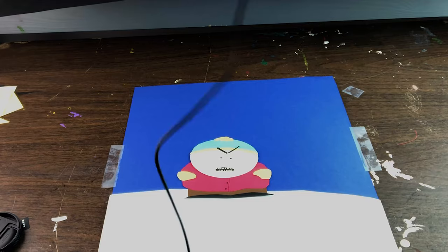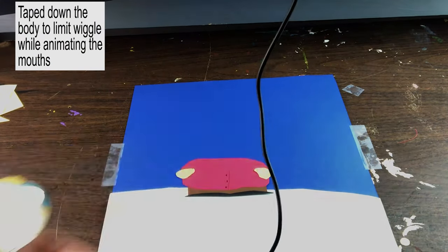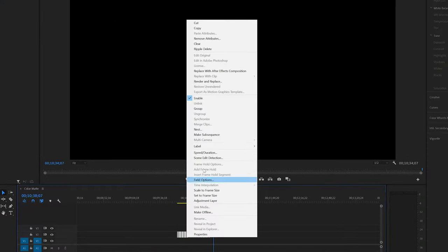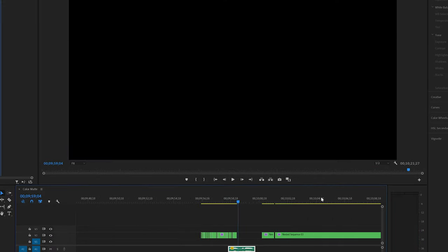Get your characters on there and start animating. Now, just take your photos and edit them into your cartoon. Sync up the dialogue, and maybe a little color correction.